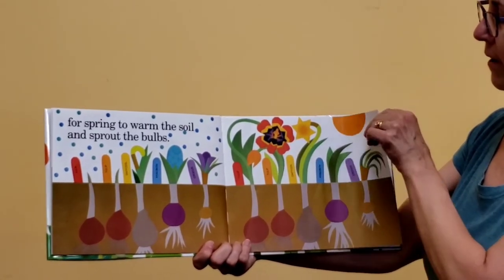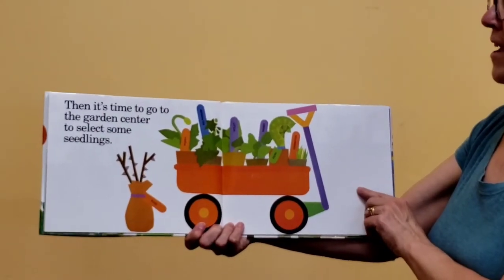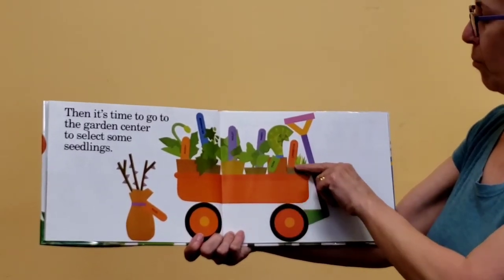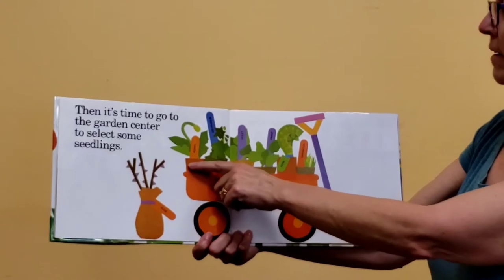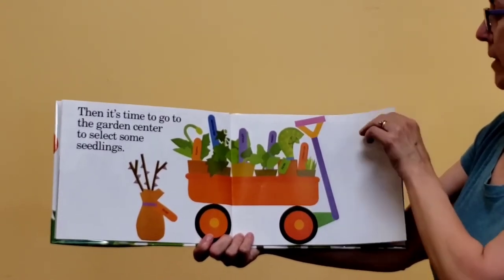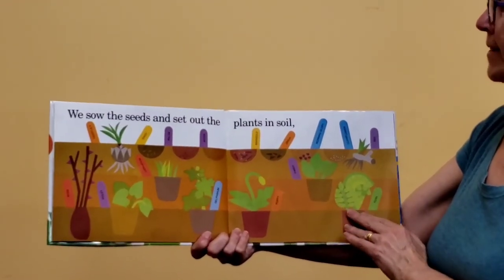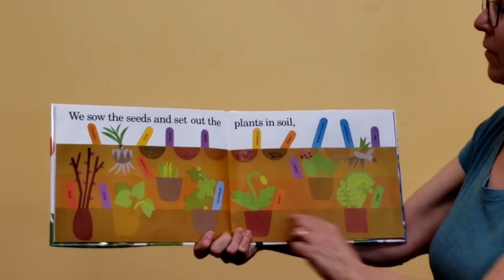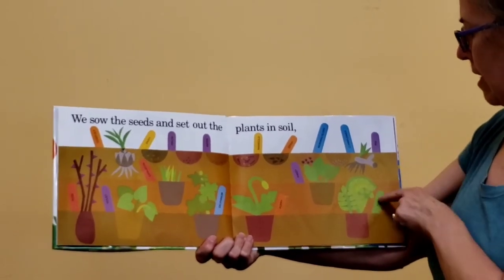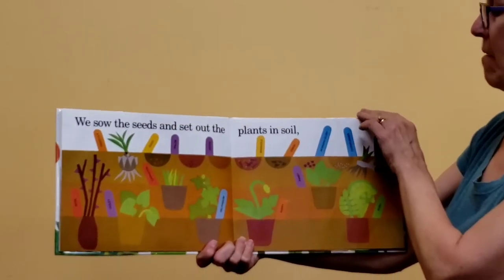It's already getting so big — that's the tulip. Then it's time to go to the garden center and select some seedlings. Seedlings are little small plants that have already been grown from seeds. They're ready to put right in the ground already, with leaves and sometimes buds and sometimes even flowers already. We sow the seeds and set out the plants in the soil. You're getting everything lined up so nice and neat. They've got these little sticks labeling what they planted, that way you can remember what you did.